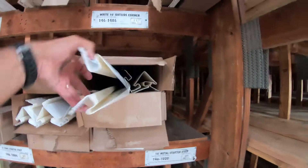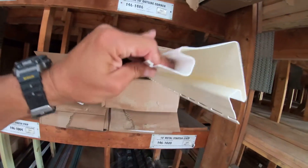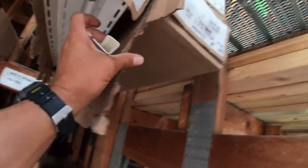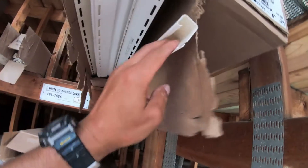At the top, a lot of people use regular J-trim — this is why they call it J-trim — you nail it in around everything and the siding stops in here. I see a lot of people use J-trim on the top part of the siding.